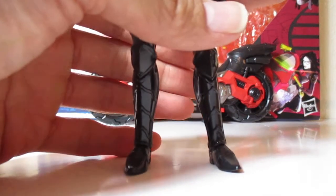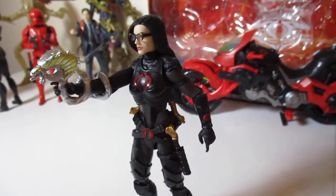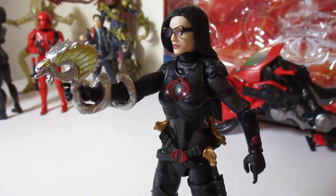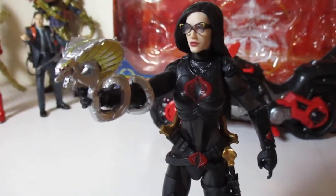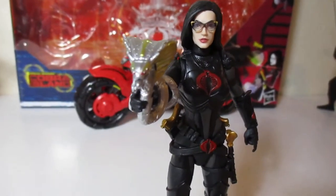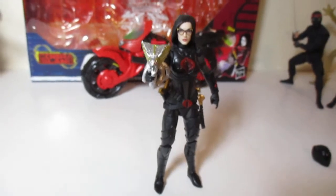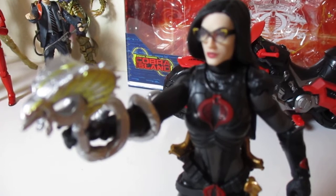Let's look at this. Best Baroness toy, action figure, ever made — in my opinion of course. But seriously, damn, that looks good.